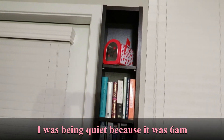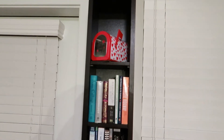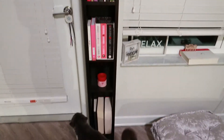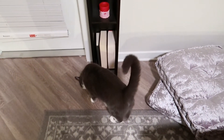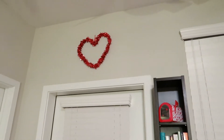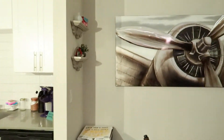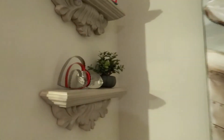We finally got our bookshelf put together. I found the shelves. There's a little mailbox for Valentine's, books, a little red candle, and a little cat cameo — hey handsome! We also have a little heart up there for a Valentine's touch.